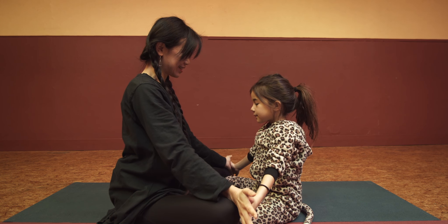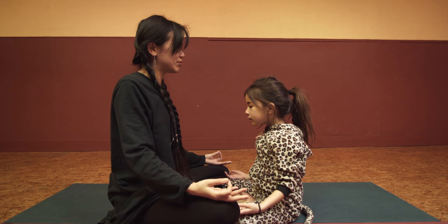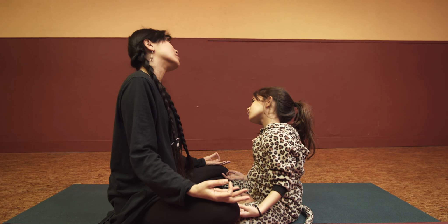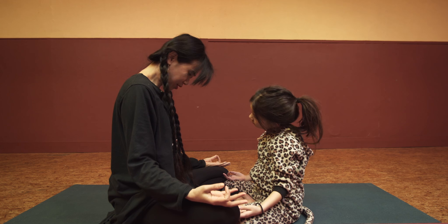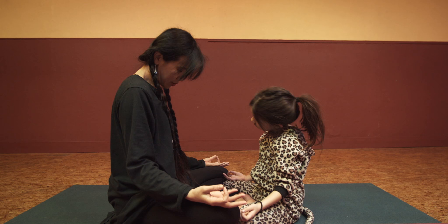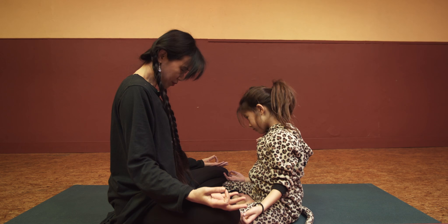Exhale. Now bring your hands on the knees, shoulders down, rolling a little bit, and your neck a little bit. Roll in for five, four, three, two, one.